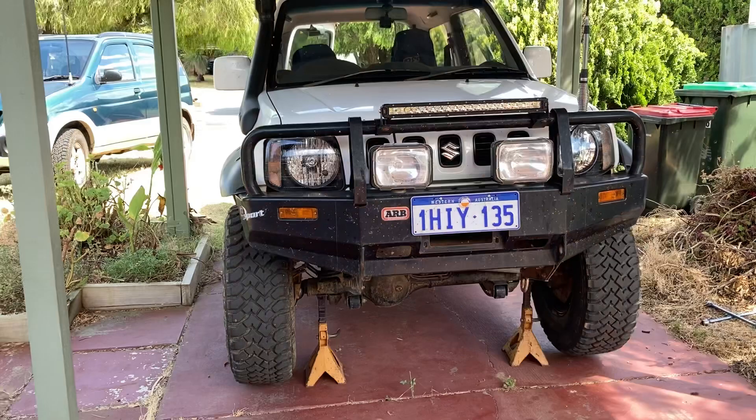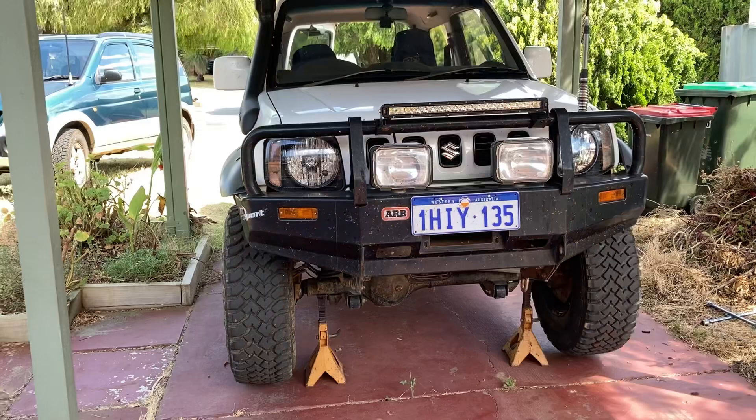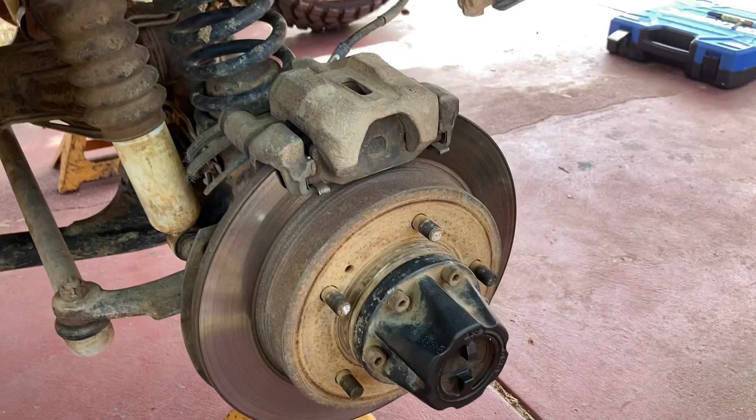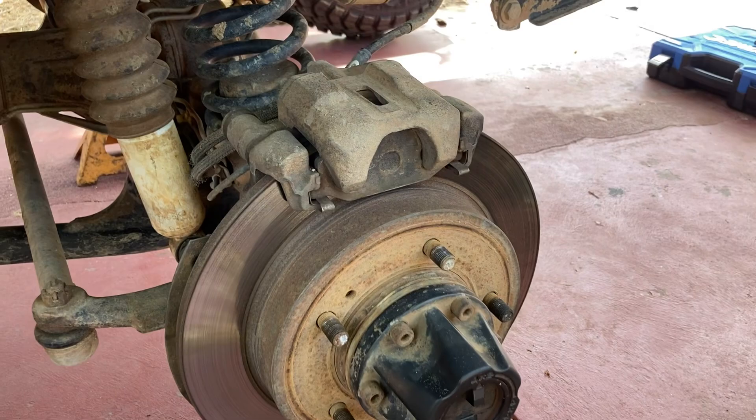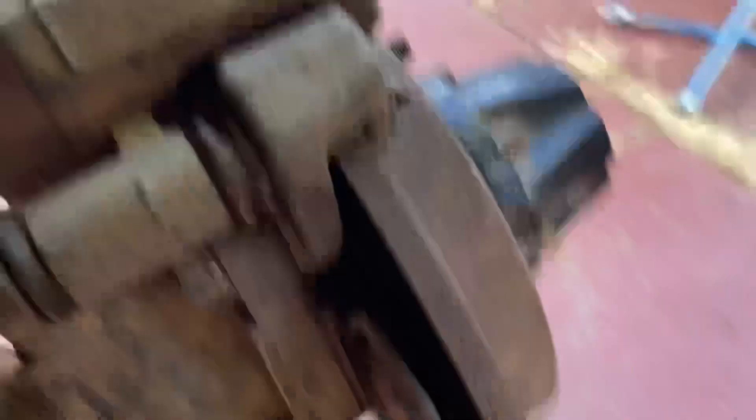First of all, we want to pull the front wheels off. Now that your wheel's off, you want to take your brake caliper off, which is this part here. There are two bolts holding that on — one here and one there. So we'll take those two bolts off and get the caliper off first. Just a little FYI, they are a 12mm.